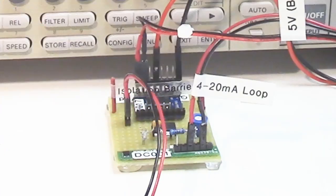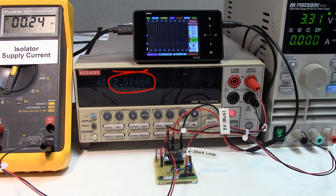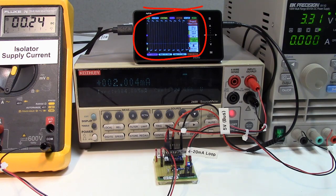Here's the test board. The isolator separates the loop side from the controller side. This is the loop current — we've set the load on the current loop side to 2 milliamps. This is the isolator supply current, the controller side supply, and the clock is coming through.